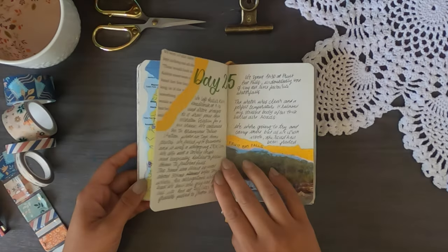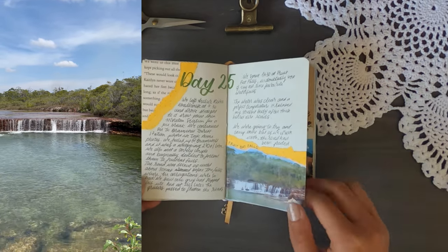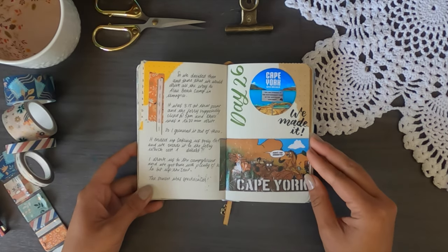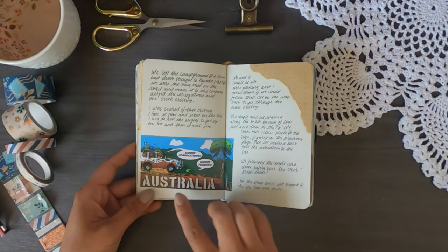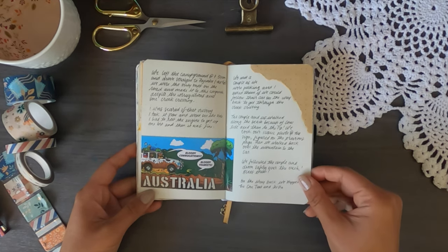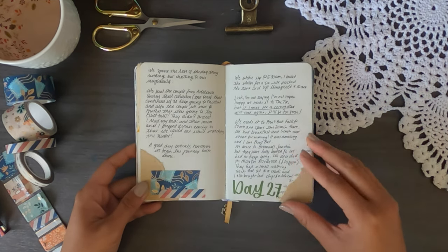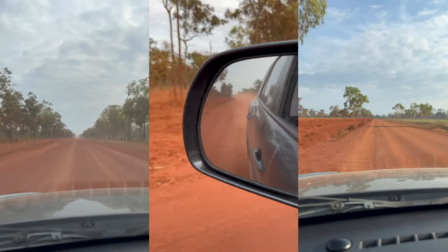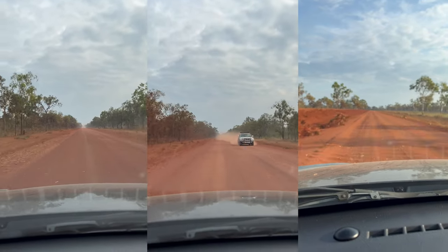Fruit Bat Falls is one of the falls you can stop at on the way up and down — absolutely beautiful, my favourite falls to that point. There's also a sticker showing corrugated roads, which I bought because corrugations were the most annoying thing about Cape York. Corrugations are little bumps that form naturally when cars drive fast over unsealed roads — you have to find the exact right speed or your whole body vibrates.